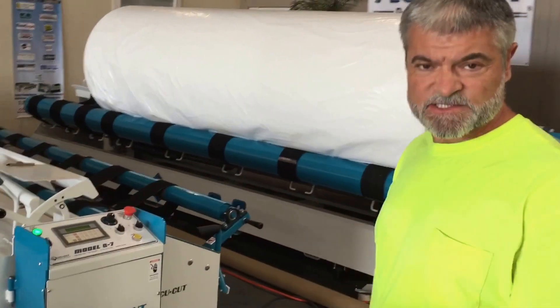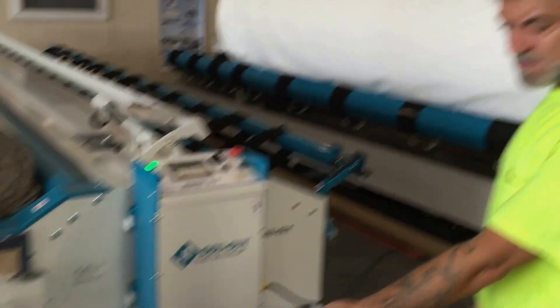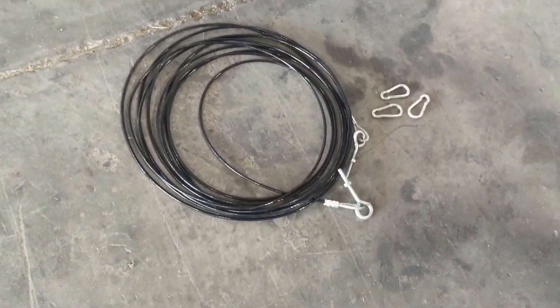This is a Q7 machine. I'm going to show you how to hook up the foot cable from the beginning. This is what you'll see in the box when the machine is shipped to you. There's the cable with the eyelets for adjustment and then there's three clips, and I'll show you where they go right now.